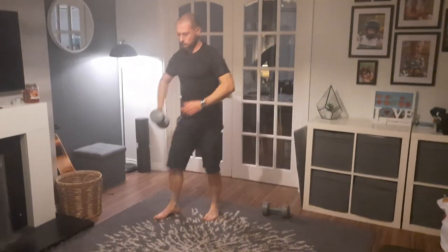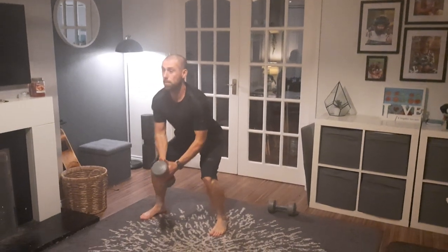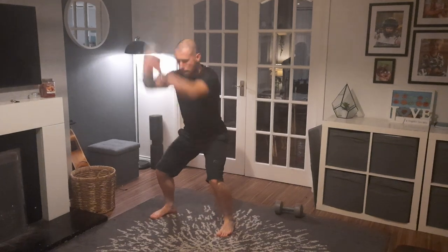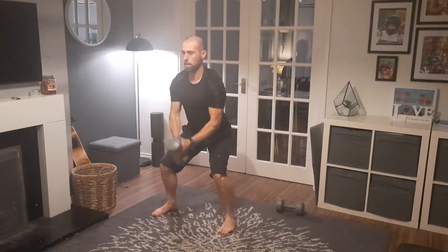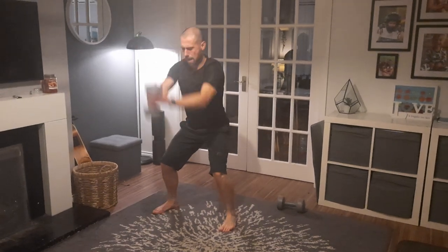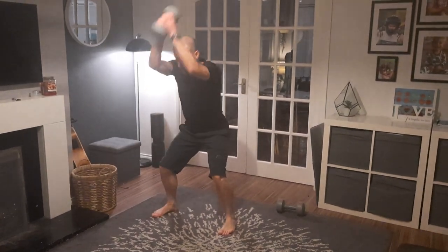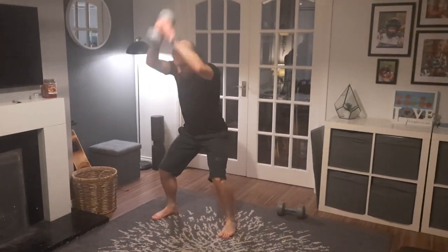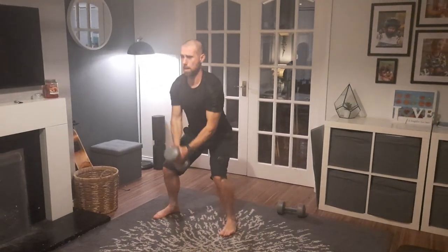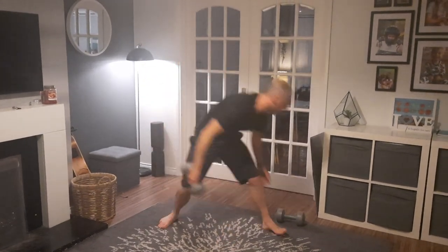Just one dumbbell, static squat, front raise — and we'll count the reps. 1, 2, 3, 4, 5, 6, 7, 8, 9, 10, 11, 12, 13, 14, 15, 16, 17, 18, 19, 20.